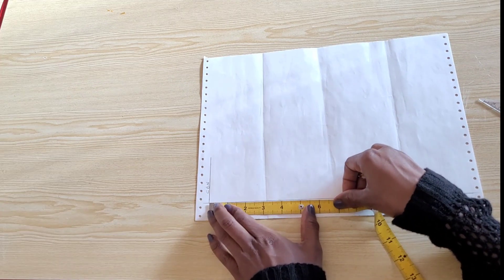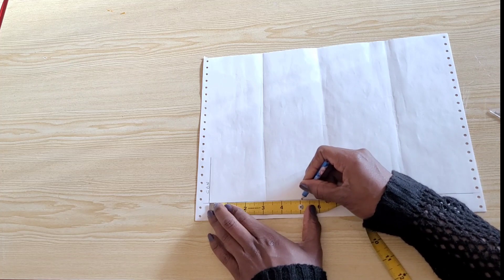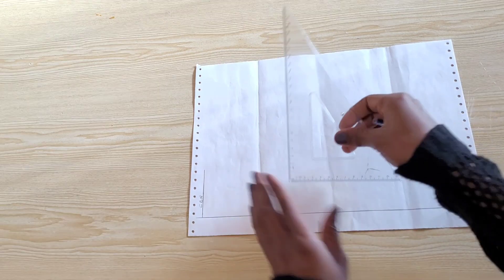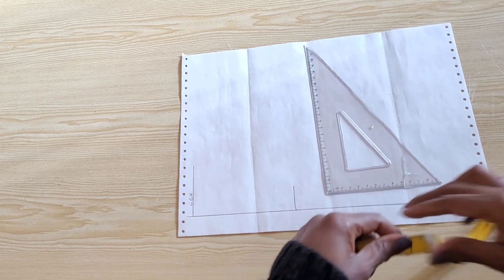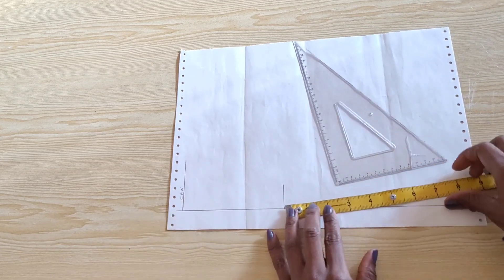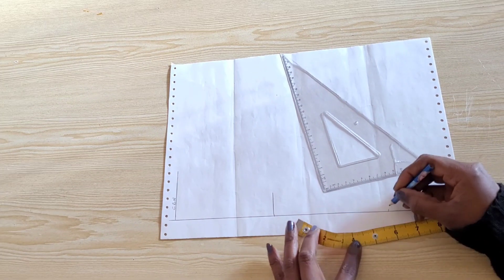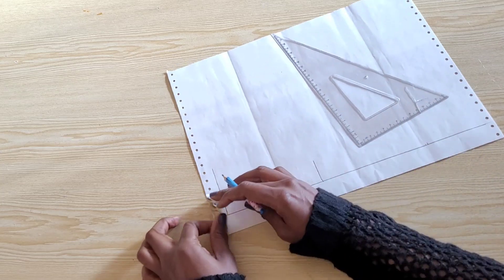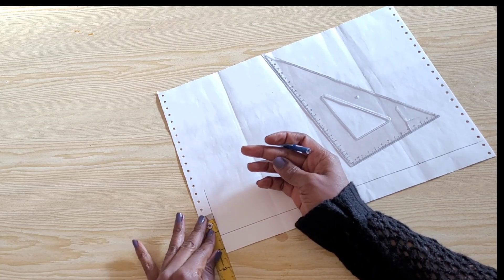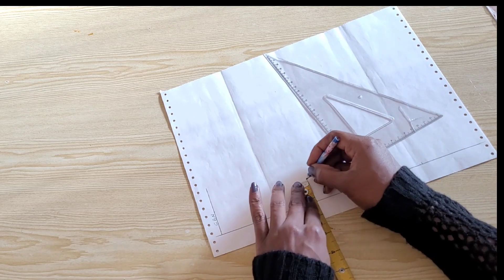From the center back line on my start line I will place 5.125 inches — half of the back neck seam frames. I will square up that point, and this point becomes my high shoulder point. From that point I will place temporarily 5.5 inches — half of the front neck circumference. On the center back line I'll place 1.25 inches for the height of the band, and I'll place this same measurement on my high shoulder point.